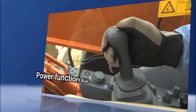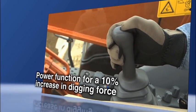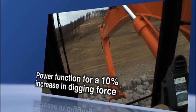A power boost switch on the operating lever temporarily boosts digging force by 10% for the excavation of hard ground.